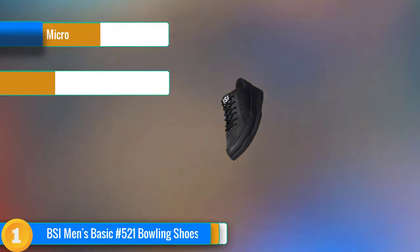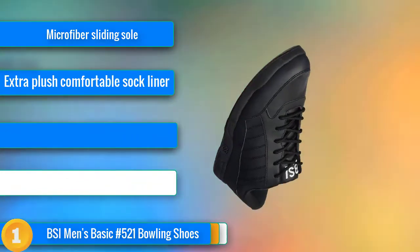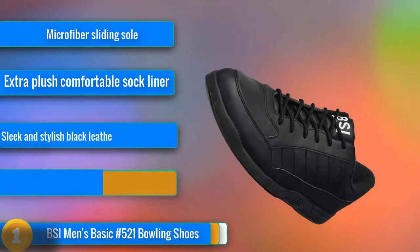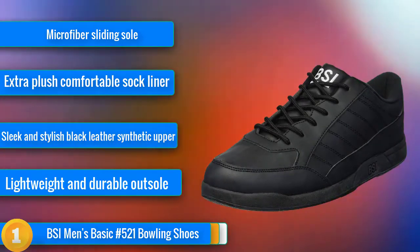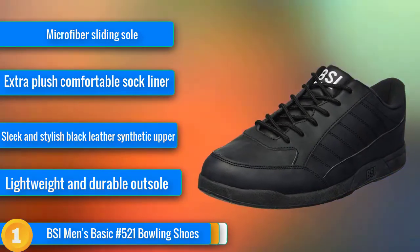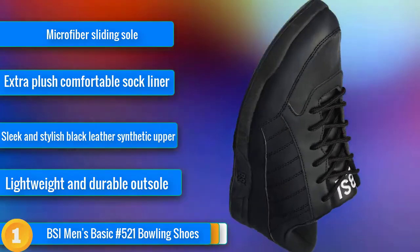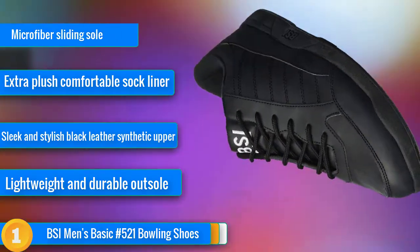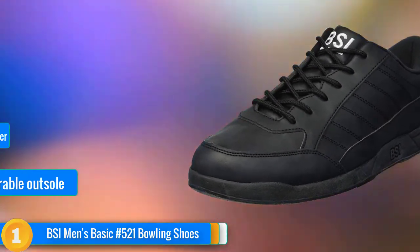Our first choice: we've chosen to start our review today with a pair of basic and budget-friendly bowling shoes from BSI Men — their 521 bowling shoes. With a lightweight rubber outer sole and soft synthetic leather, they're perfectly functional and very smart looking. What customers seem to appreciate most about these bowling shoes is just how comfortable they are, and durable too. If you're making a move from occasional to a regular bowler, then these are a great initial investment.